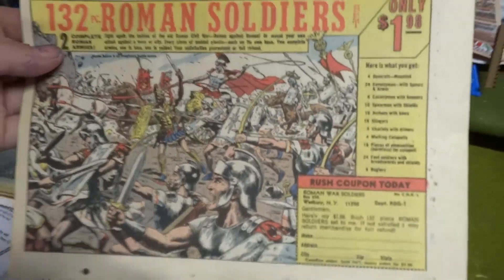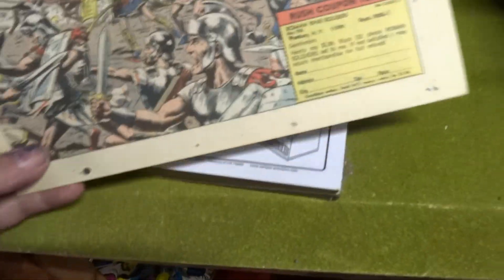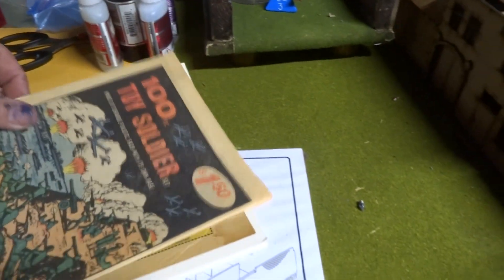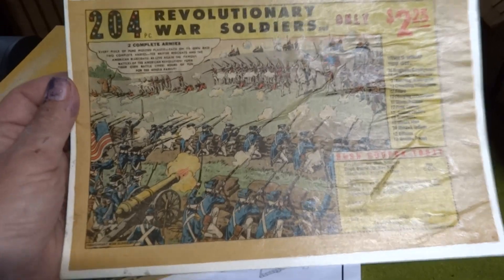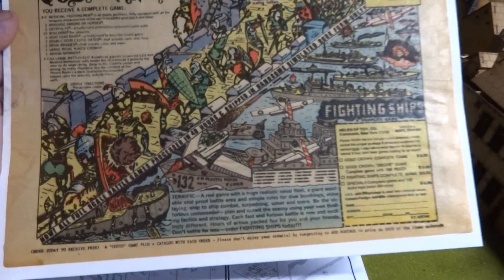I've been going through some old comic books that are all torn up and no good. I thought it'd be fun to take out some old memories. I've been basically cutting out these pages. If anyone remembers the old battle sets that were in the comic books — the Romans, Woods Edge game, fighting ships. Remember this one, the flats? And this one here is revolutionary war soldiers, and this one is Gold Crown and fighting ships.